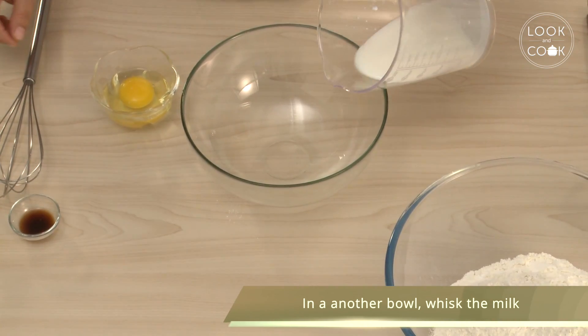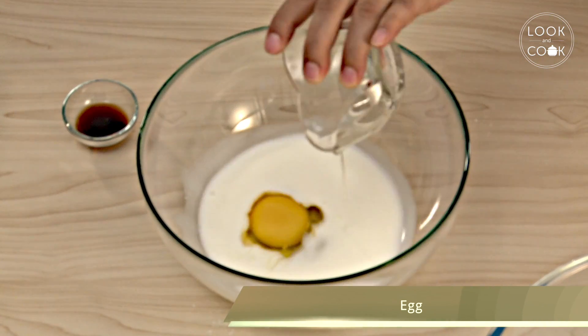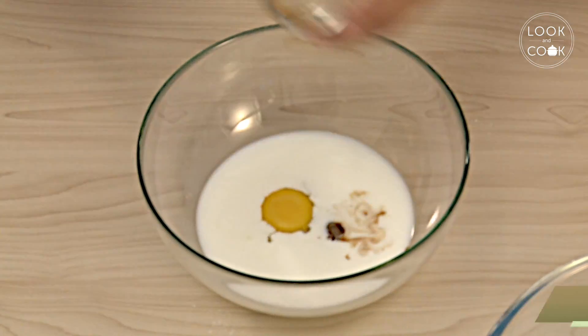In another bowl, whisk the milk, egg, and vanilla extract. Mix well.